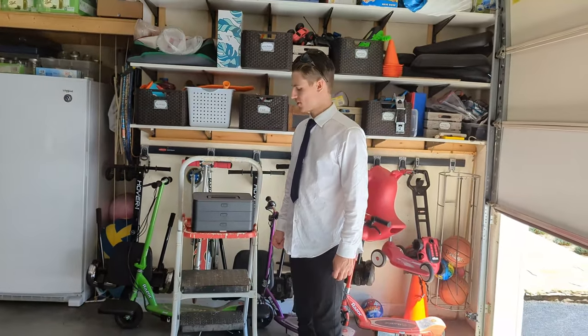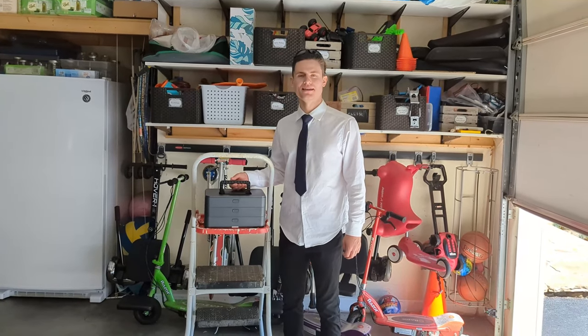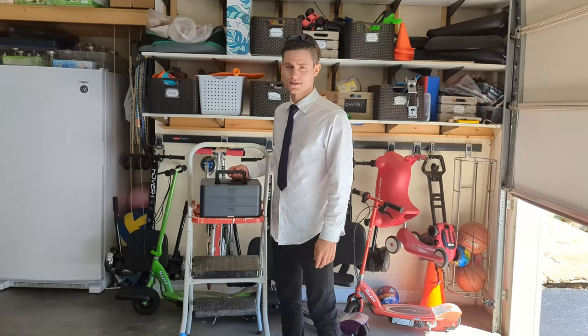Hey guys, so I've got this handy dandy awesome magical toolbox with me today. It's got all sorts of features that you can imagine and it's got all these little trays that nest into each other. It's awesome.